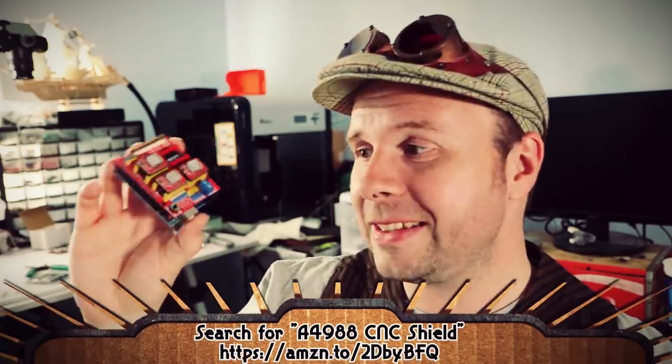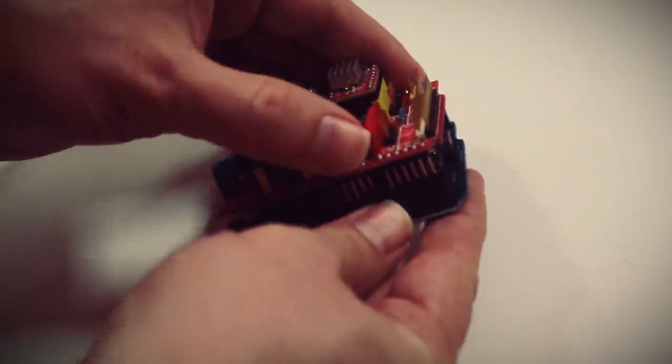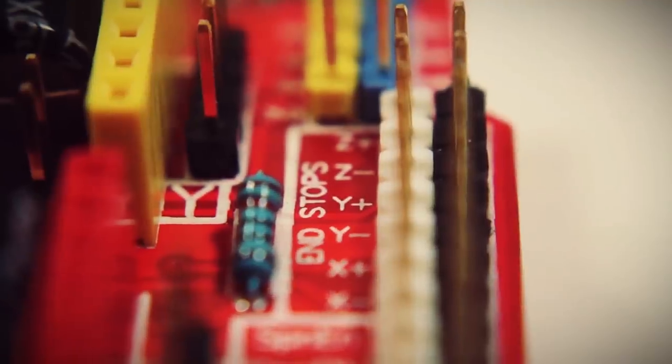We're going to need to repeat this process for each of the stepper motors that we're using. And that brings us to the other reason I decided to try out the A4988 stepper driver — it's because of this. This is an A4988 CNC shield that fits on top of an Arduino. All you have to do is pop the A4988 chips into the CNC shield and then pop it on top of an Arduino. This thing cost me about $27 and came with its own A4988 chips, an Arduino, and a stepper motor. The CNC shield offers a lot of extra features such as easy motor connections, adjusting the microsteps using these jumpers, and end stop support.